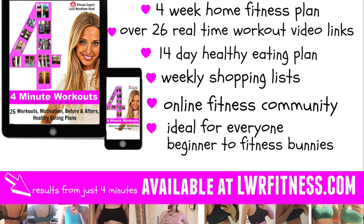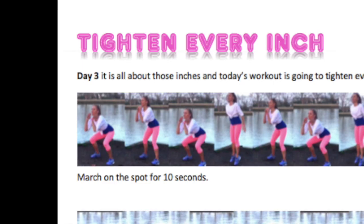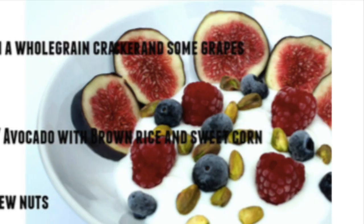The book has 26 different workouts, photos, before and afters, photos of the exercises, and video links you can click straight onto. There's also a 14-day healthy eating plan along with a shopping list and lots more. It's available now on my website and is ideal for everyone — whether you're a complete beginner or a fitness bunny, as I also have different variations for different fitness levels. Visit lwrfitness.com.